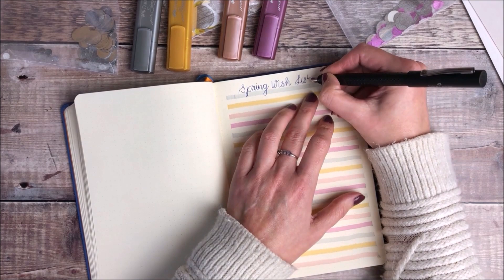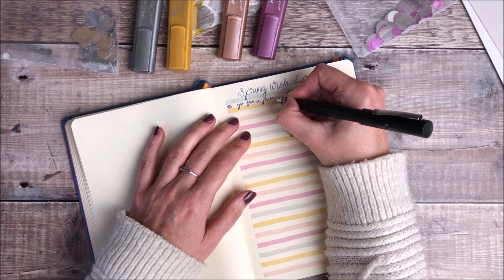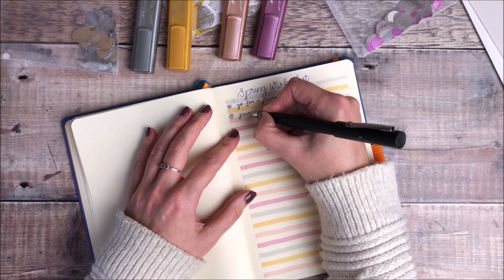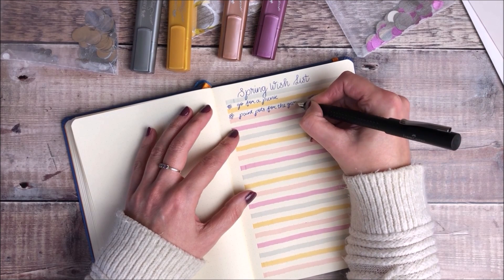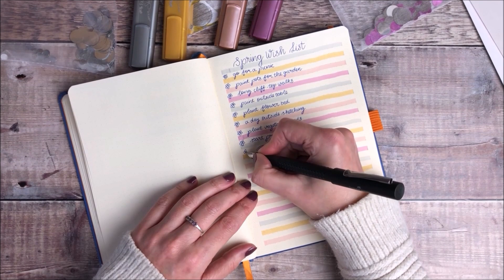So I'm writing in my heading and then I'm going to list out each of the activities. Instead of using a bullet point I thought it'd be fun to just doodle in a little flower. I received this fountain pen from Faber-Castell in a previous unboxing that I filmed on YouTube, so I will leave a link to that in the description box down below.